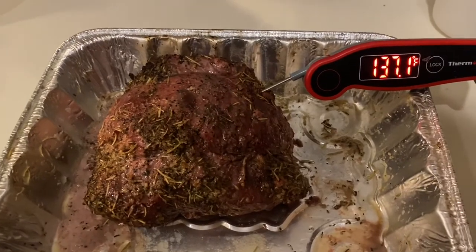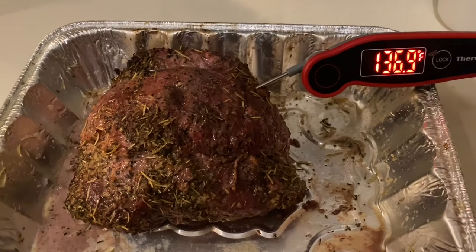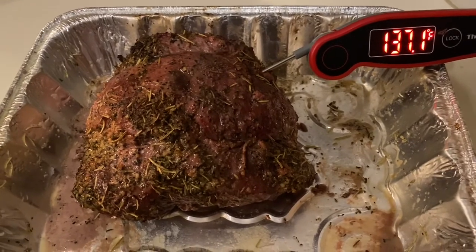It's pitch black outside, but as you can see we're right at 137 degrees — target was 140, but 137 is fine by me. So what we're going to do is cover this bad boy and get it rested.